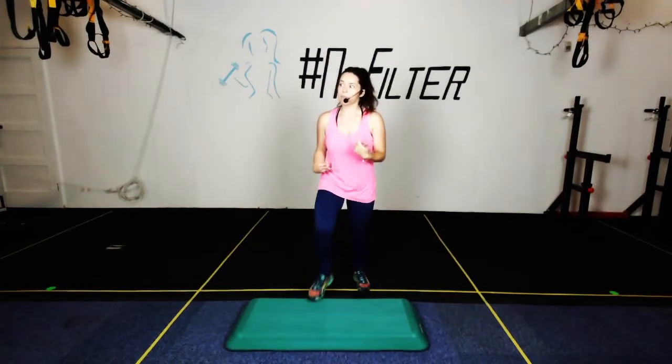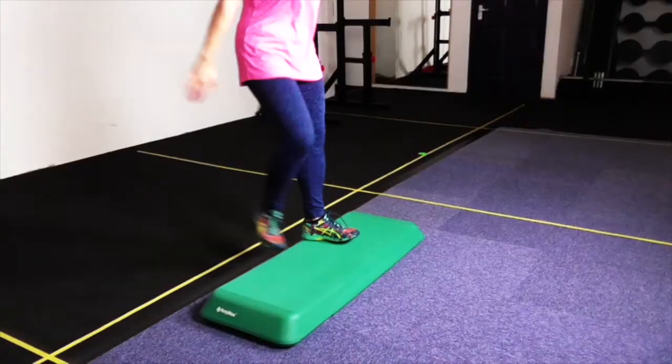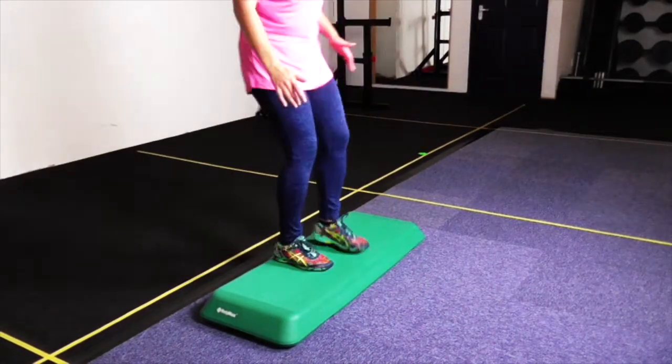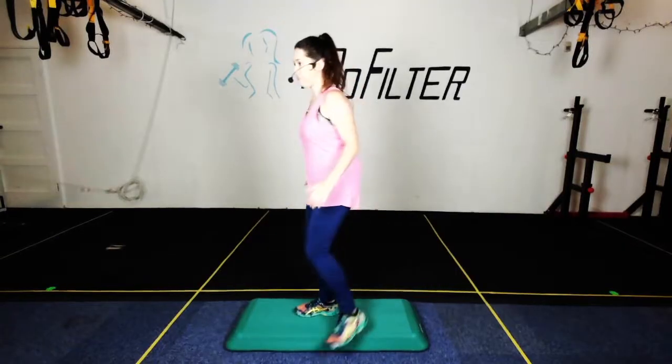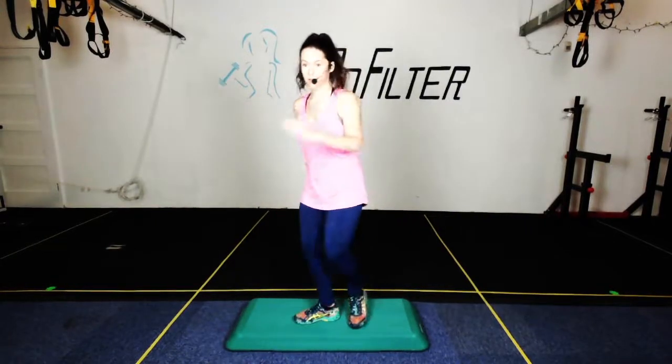You can stay here with the basics, or you can do a basic straddle. A basic straddle is the same value as two basics. So it looks like this — turn to the side — up, up, down, down, up, up, down, down. One more.